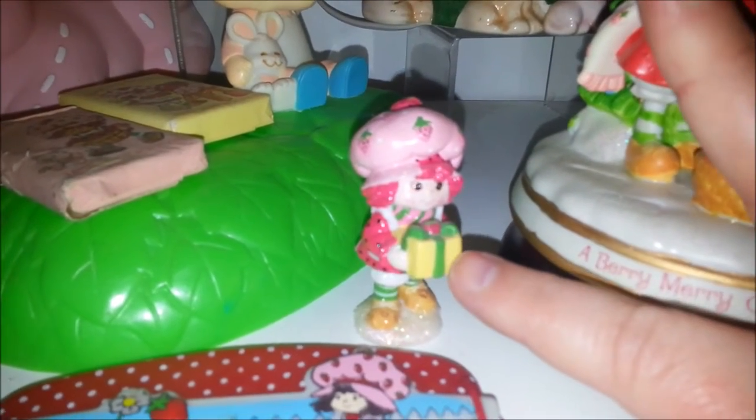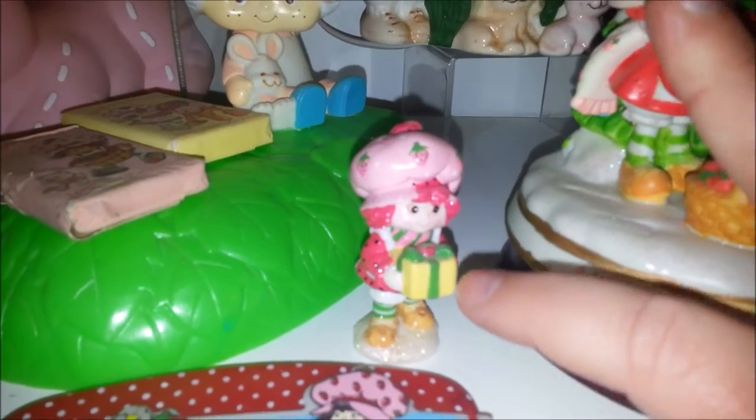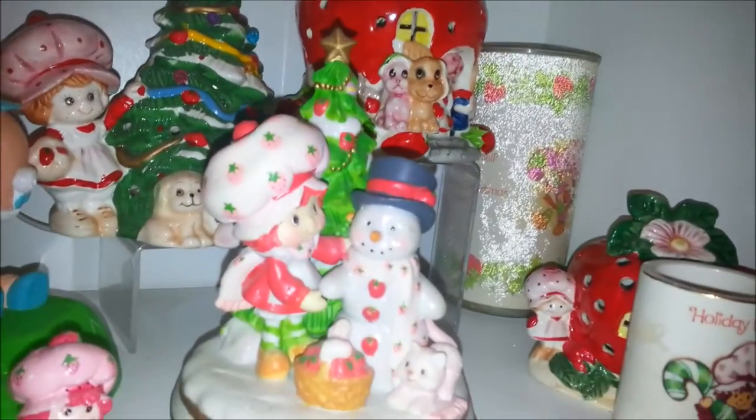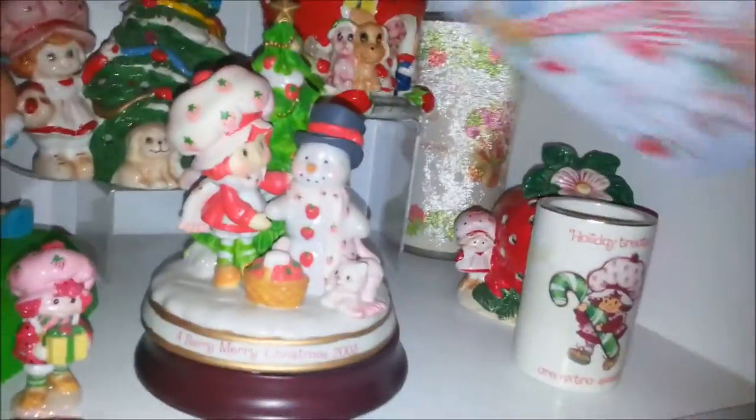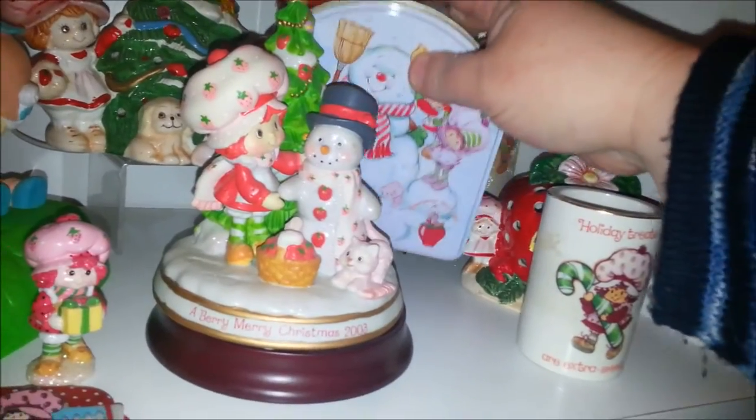And then down here this is also a little Carlton Cards Strawberry with just a little gift. I'm not going to show you the rest of the shelf because that's like bathroom stuff, and that will be another video.